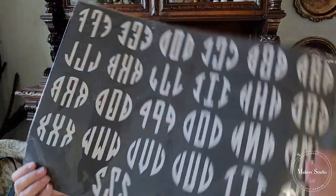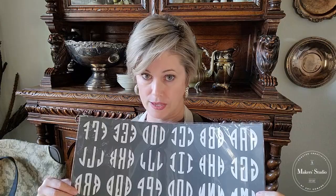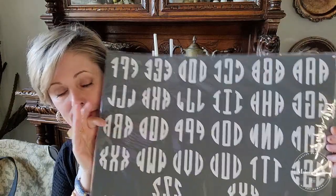I'm going to be using this monogram set — it's the circle monogram. Because if you're a true southerner, you monogram everything. You have to own this — it's just a fact.